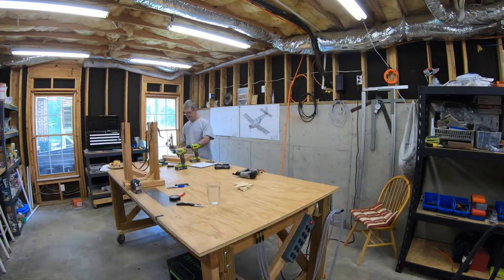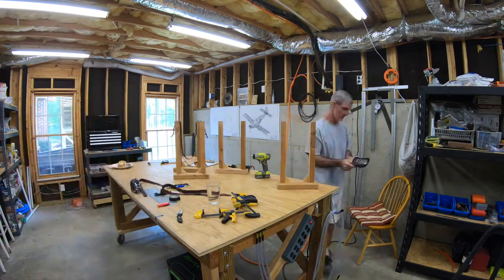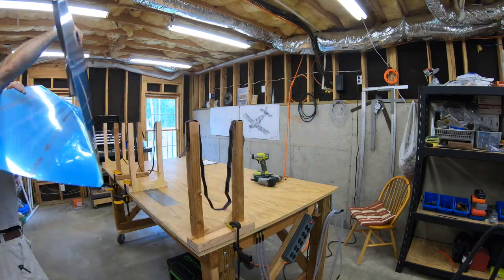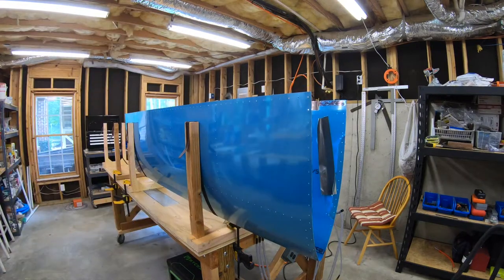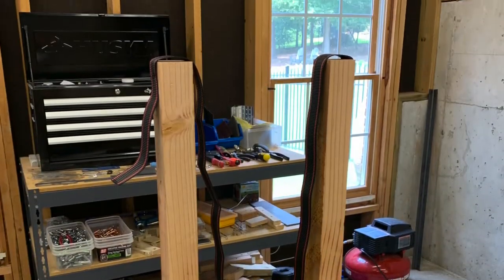After finishing the other three cradles, I clamped them to the table and got one of the horizontal stabilizers to try it out. There you can see it works just fine. Since the skin is not clecoed or riveted to any ribs yet, it's actually fairly springy, so it stays pretty still in there.